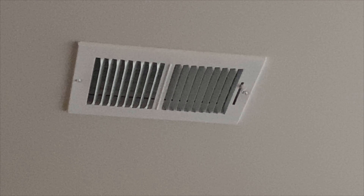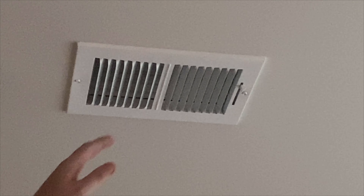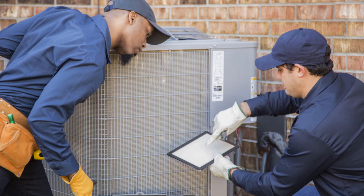If after 10 to 15 minutes the system is not producing warm air from the vents, then you want to contact an HVAC professional. At this point you have confirmed that the heat mode is functional and working, and you can switch back to your previous mode.